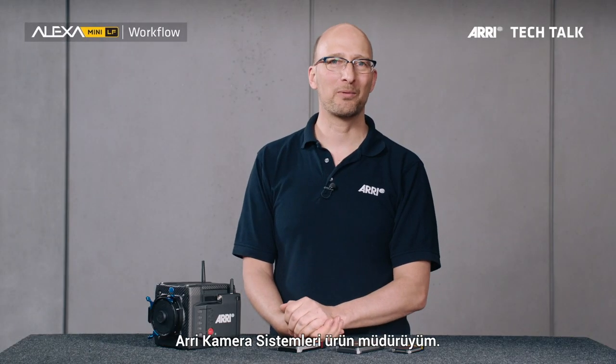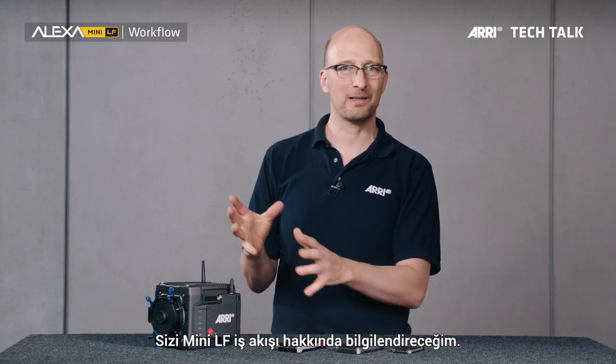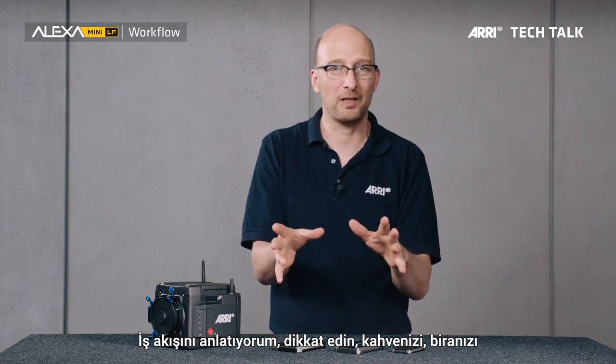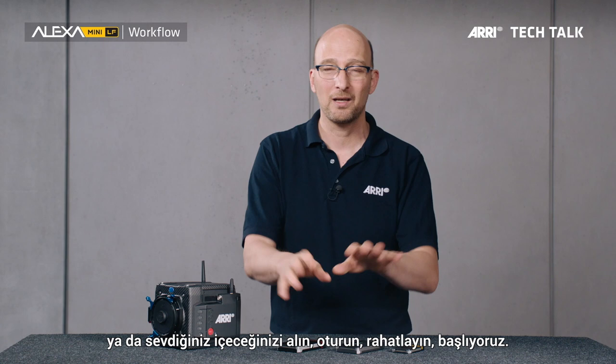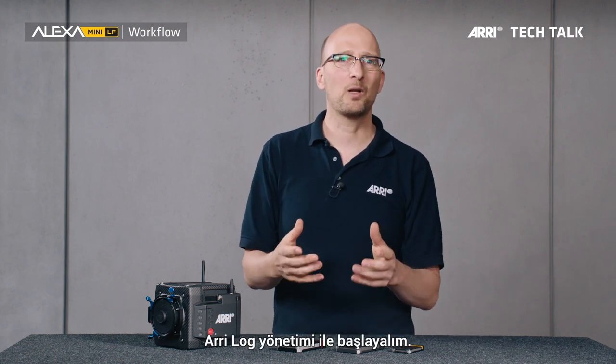Hello, my name is Marc Schepenmuller. I'm a product manager at ARRI for camera systems, and I'm going to tell you about the workflow for the Alexa Mini LF right now. So this is the workflow — go grab yourself a cup of tea or a beer, whatever is your favorite drink, sit down, relax. We'll talk workflow now. Let's start with the ARRI look management.